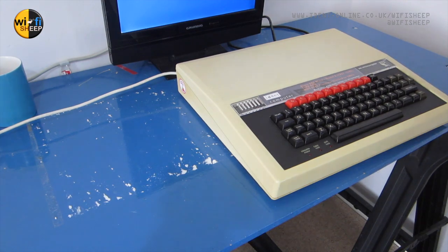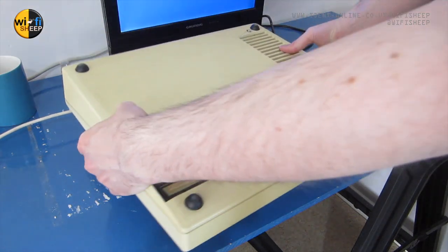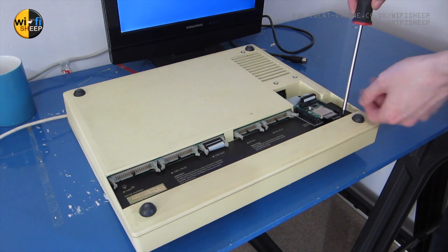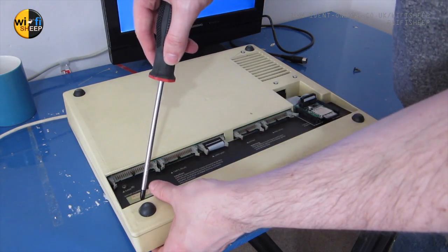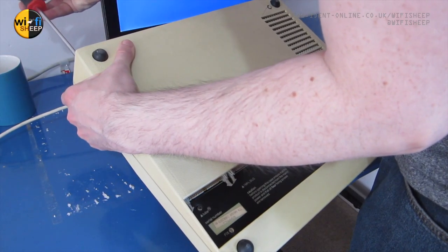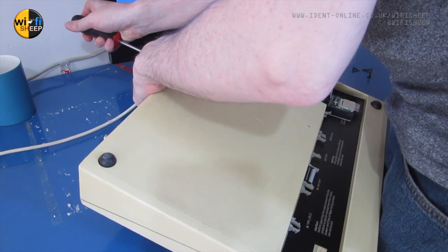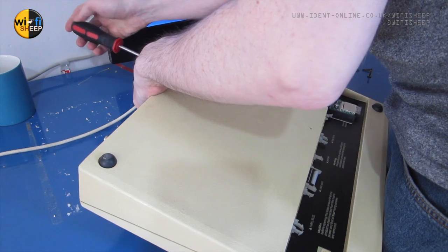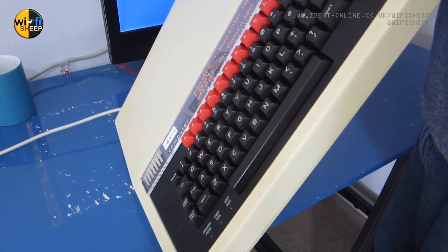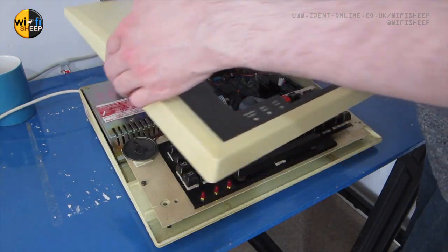Next we'll turn our attention to the actual machine. I'm using a BBC Micro Model B Issue 3, and the first thing we need to do is turn it upside down and undo the two screws on the underside and the two screws on the rear of the machine, before turning it back over and lifting the lid clean off the computer.